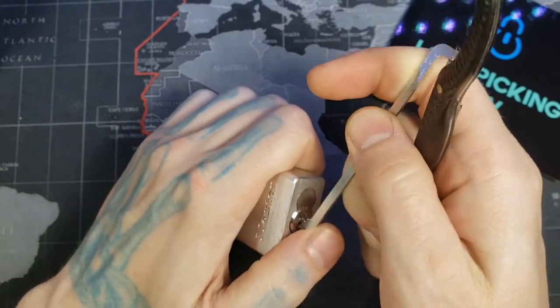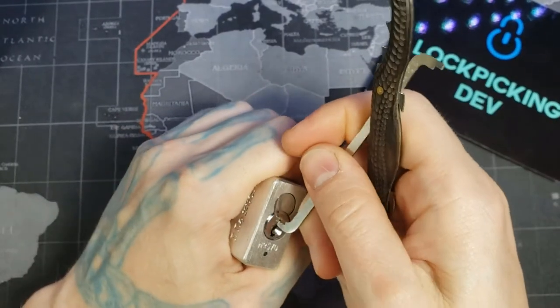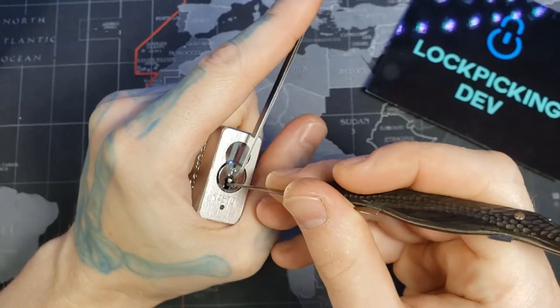I'm going to use a 1.2 millimeter Law Lock Tools pry bar — it barely fits in there perfectly — and a custom pick I got from Lambda Italy.